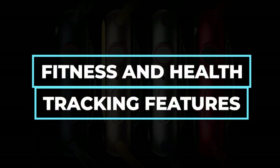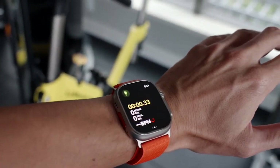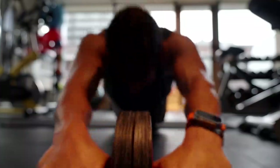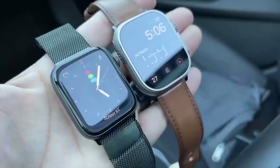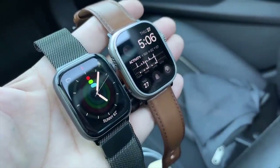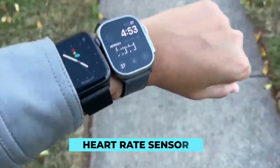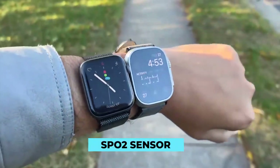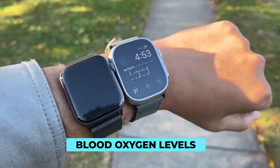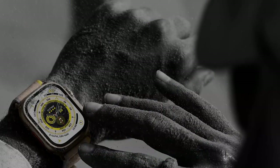Moving on to fitness and health tracking features, Apple's smartwatches have some of the best health and exercise tracking capabilities. The Series 8 and Ultra models of the new Apple Watch are no different. These two watches are loaded with sensing capabilities: a gyroscope, an accelerometer, a heart rate sensor to record an electrocardiogram, and an SPO2 sensor to test blood oxygen levels. The Apple Watch Ultra expands on the capabilities of the original model with a dual-frequency GPS built in.